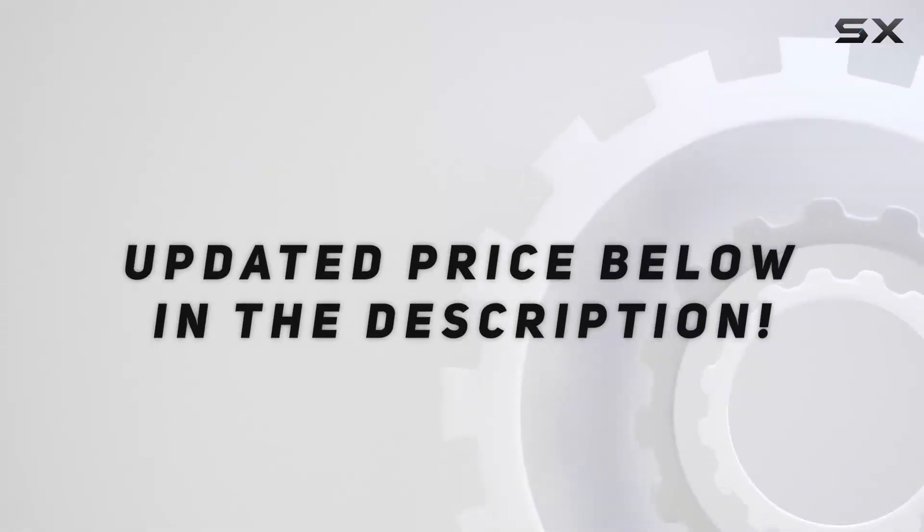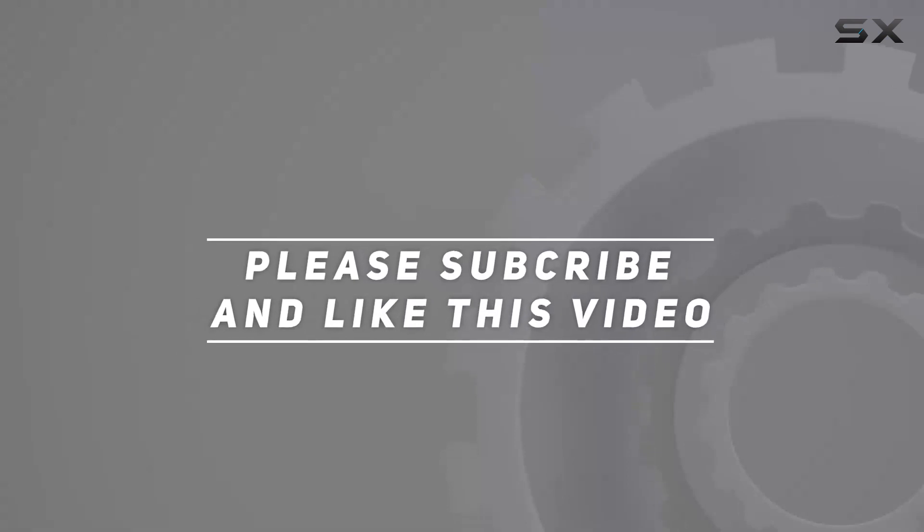Check out the video description for the updated price. Thank you for watching.